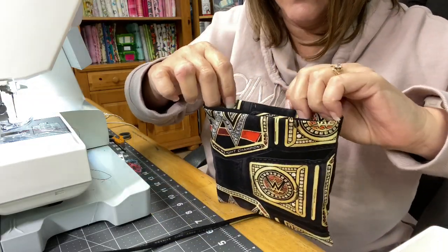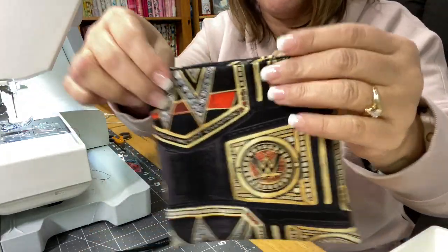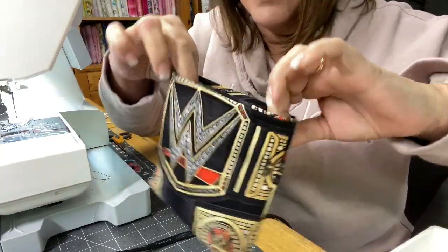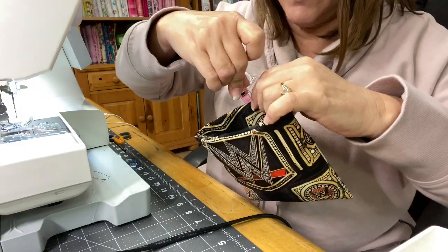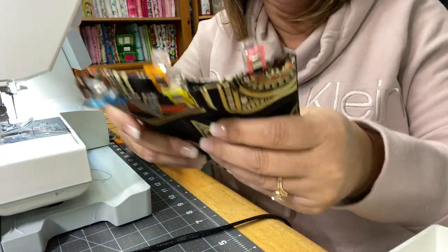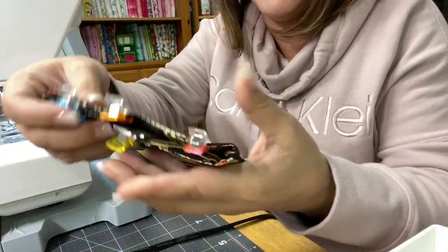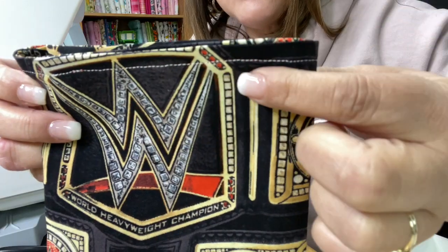You could take it to an iron and press it, which may not be a bad idea. This is what you have, and this is what your lining should look like inside too. Mine was directional so I did it purposely this way. I went ahead and ironed it flat — now it's laying a lot nicer. I'm just going to do a top stitch all the way around the top to hold it down. I went ahead and did that row of top stitching right here using a half-inch measurement, just lining up my half-inch mark on that seam line.